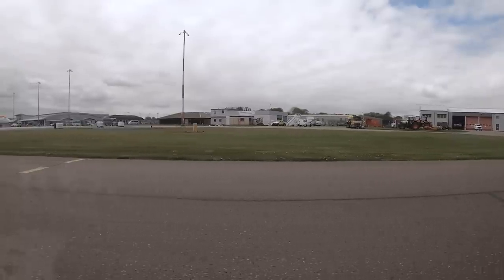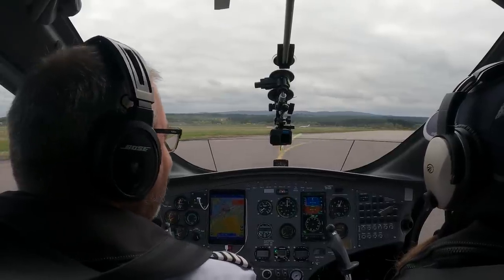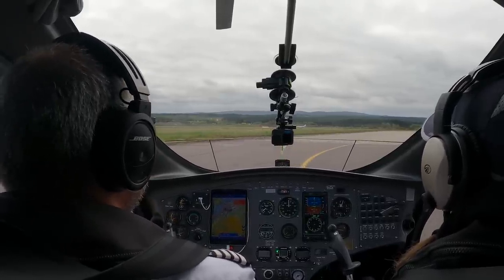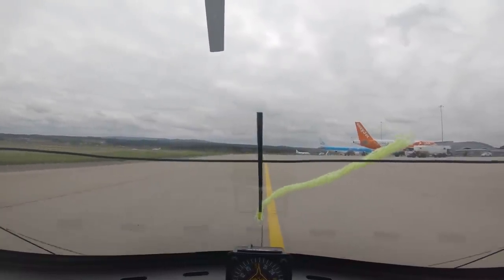So I guess today I'll do the takeoff, but you're very welcome to follow me through. I keep trying to press on the brakes down there. I know, it's so funny. It's instinct. I think it's half the problem with converting airplane pilots — unlearning stuff.